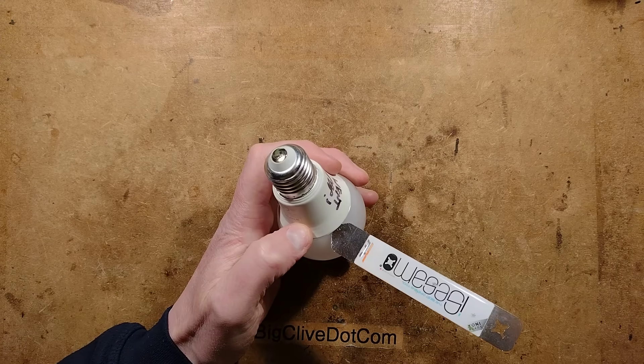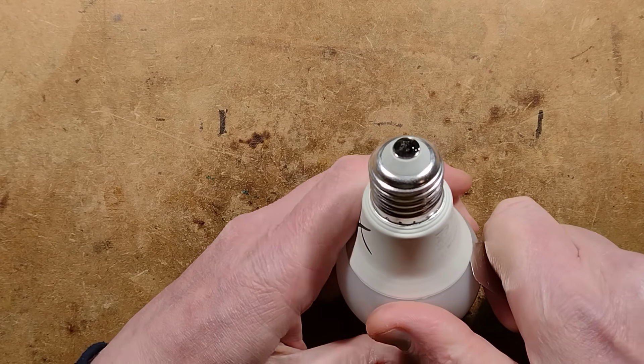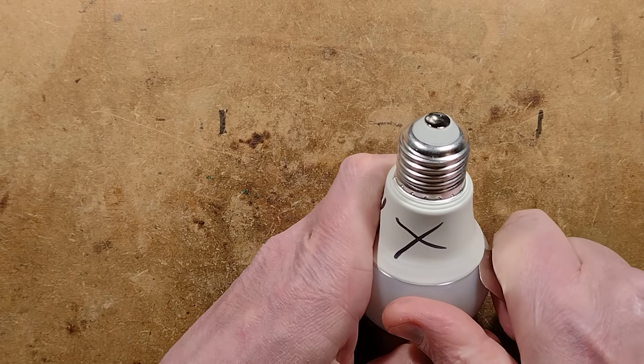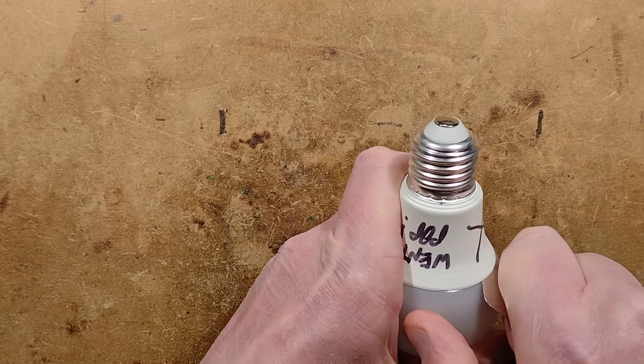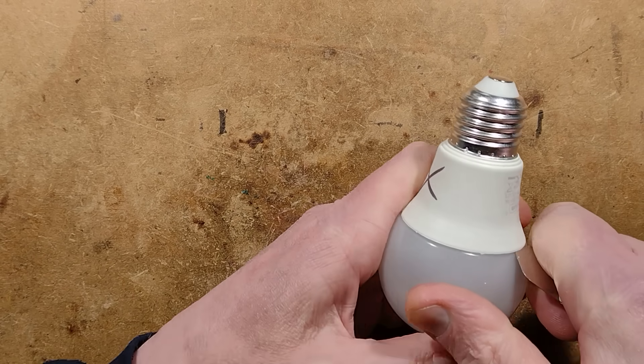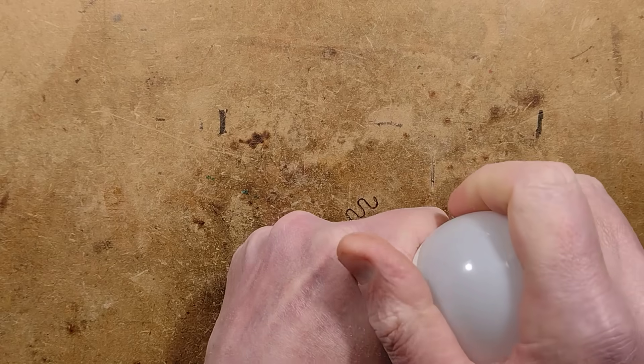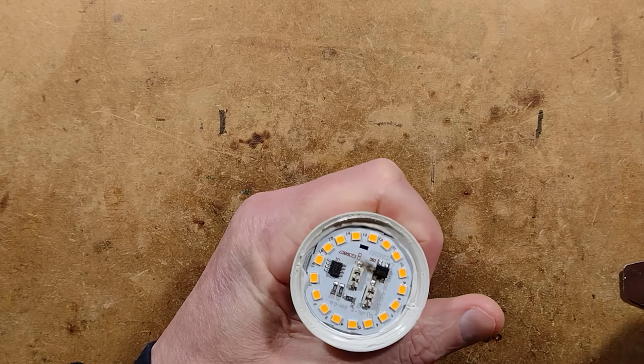I'll zoom up so you can actually see me impale myself hideously with a sharp implement, and we'll see what component failed inside. You can place your bets now if you wish. There's most likely a linear regulator in these, a capacitor — the LEDs are at low risk.